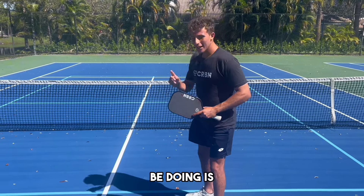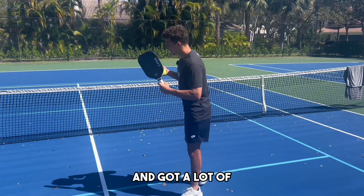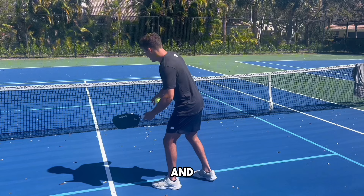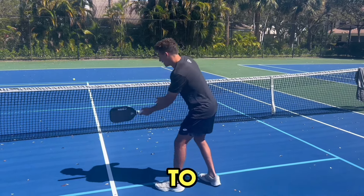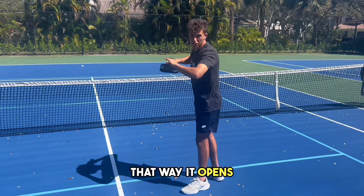The first drill we're going to be doing is to work on our middle dinks. I just played a tournament and got a lot of balls to the middle of the court, and I was nervous and tight. So I just hit a dink right over, when the correct shot is to hit a roll dink out wide — that way it opens the court.